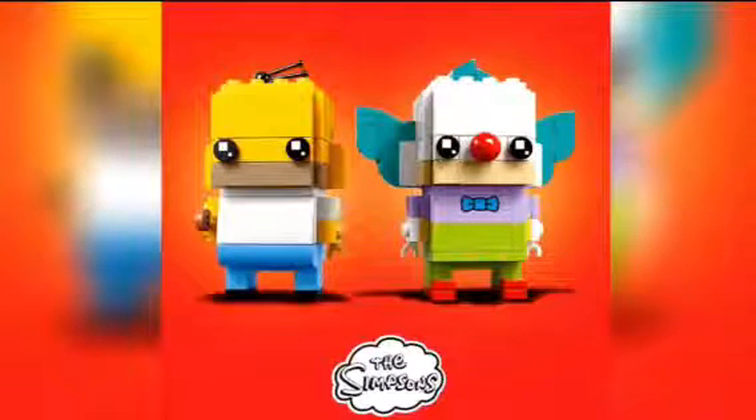Earlier today, LEGO revealed a brand new Brickheadz pack, and it's going to contain characters from the Simpsons, which is pretty cool. It's pretty cool to see that we're getting a Simpsons Brickheadz pack, and as you can see, it comes along with Homer Simpson and Krusty the Clown.